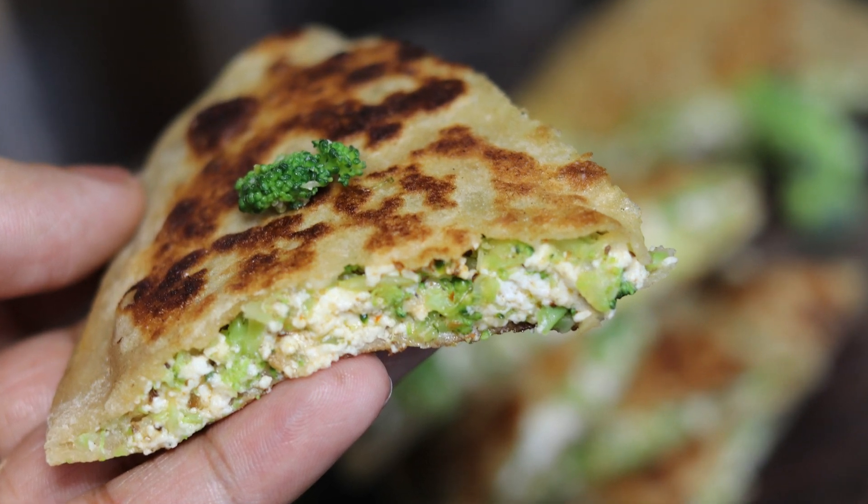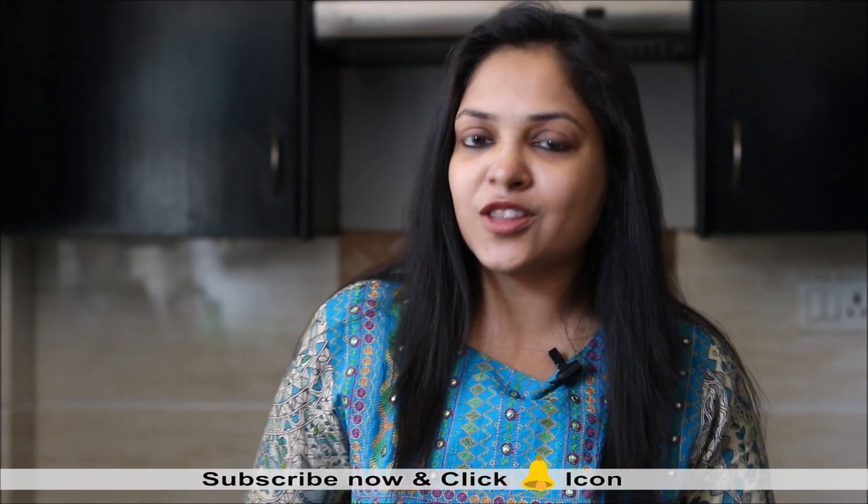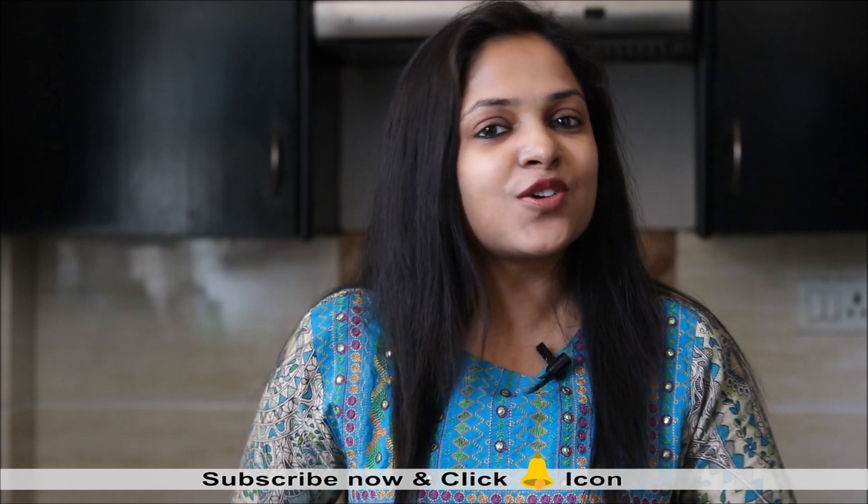So let's quickly see how to prepare it. Please do subscribe to Healthy Kadai if you are not subscribed till now and click on the bell icon so that you get regular updates of our new recipes.